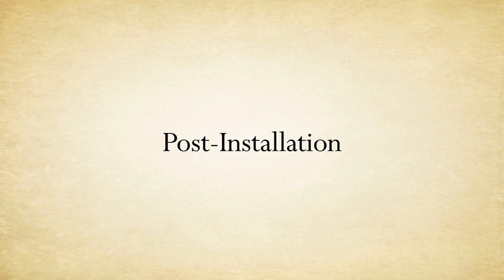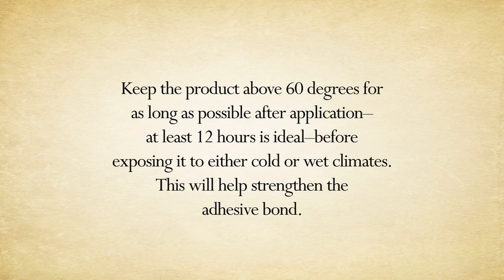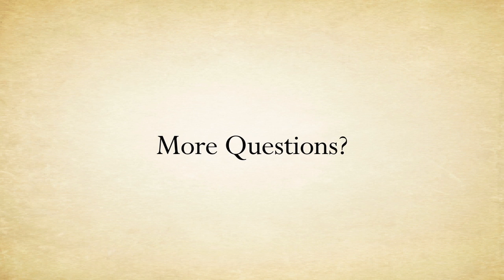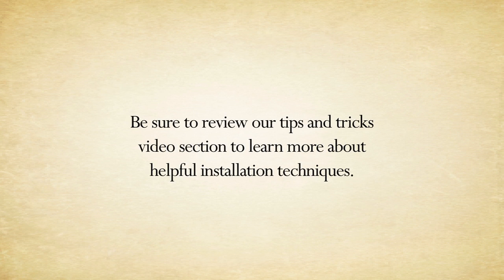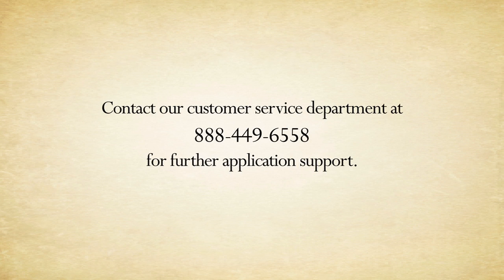After the installation is complete, go back with heat from your heat gun and firm pressure with your squeegee all over the graphics. This will help set the graphics and create a new memory to ensure proper adhesion. After your project is complete, keep the product at 60 degrees or warmer for at least 12 hours before exposing it to cold or wet climates — this will help strengthen the graphics bond to the surface. Make sure you review our tips and tricks video section for more helpful installation techniques. Contact our customer service department at 888-449-6558 for further application support.